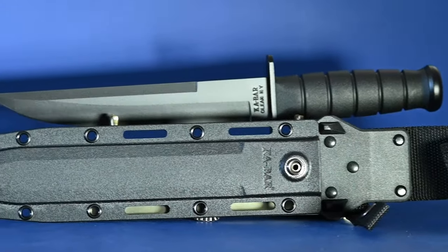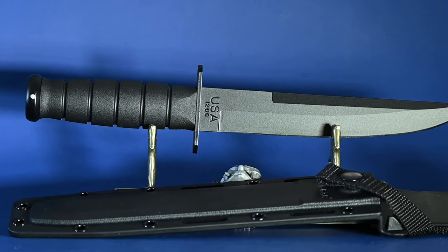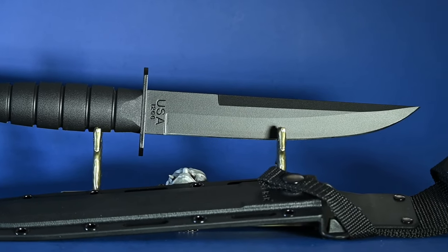Welcome everyone. Today I have a showcase for you for the Ka-Bar Modified Tanto, among other knives. Check it out.